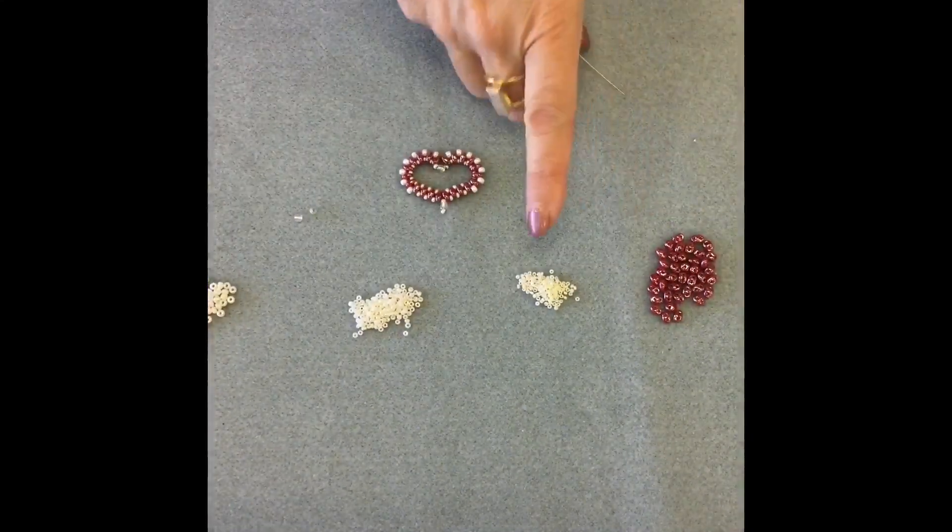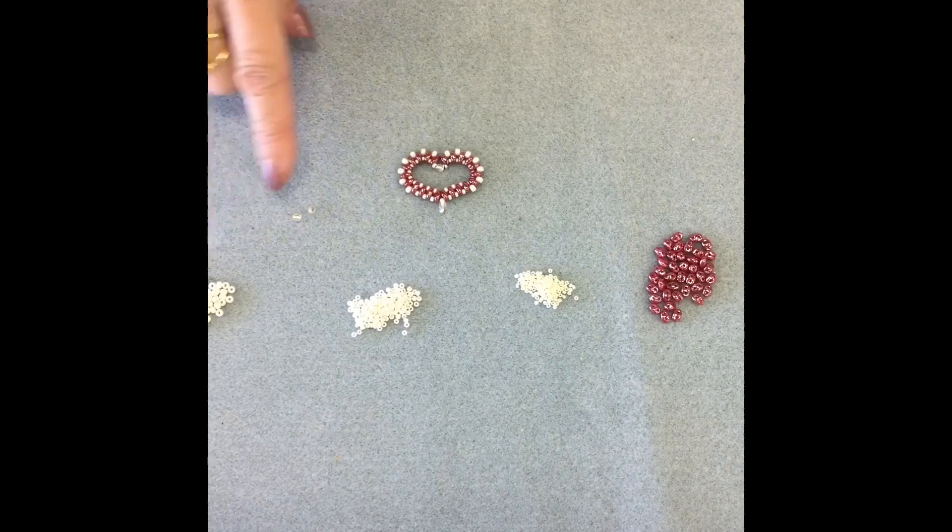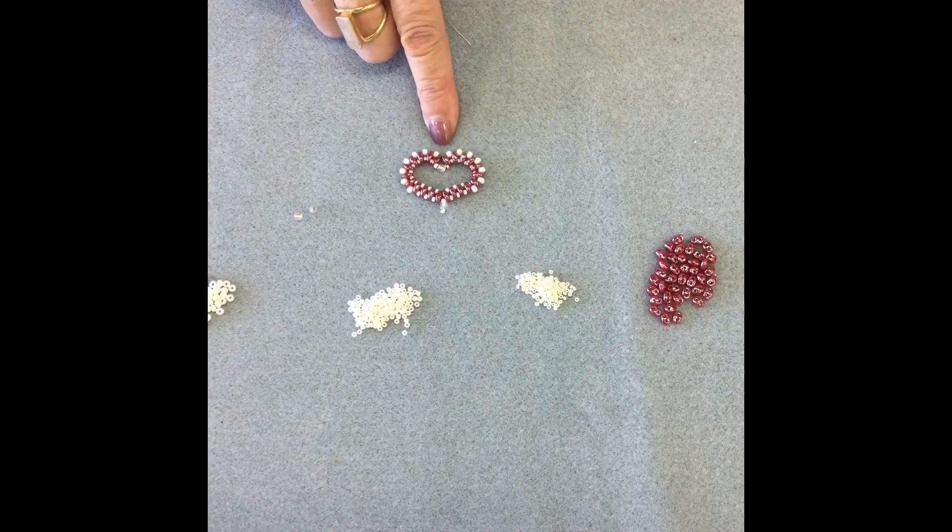Here are all the ingredients for our open heart project. You've got some super duos, three sizes of seed beads, and two small fire polish beads.